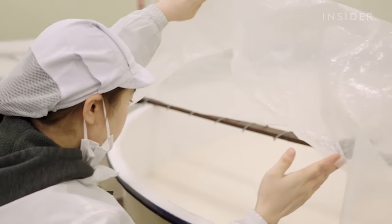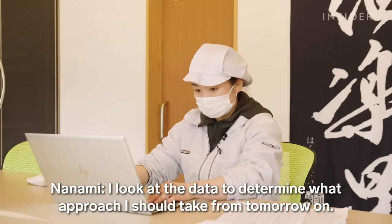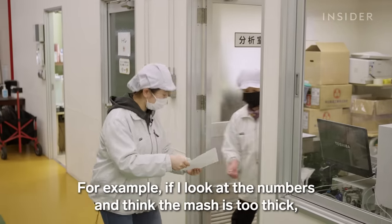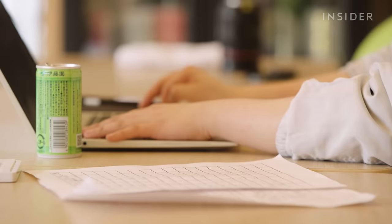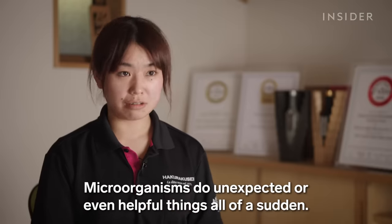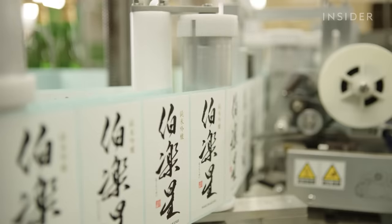There's a lot of anticipation waiting to taste the sake. She takes samples and uses sensors to track the fermentation. After it ferments, the mash is pressed and bottled as sake. But no matter the price of the bottle, Nanami ensures every sip is delicious.